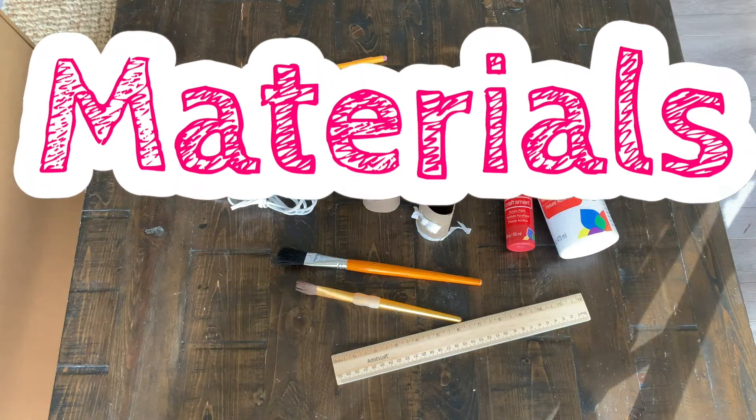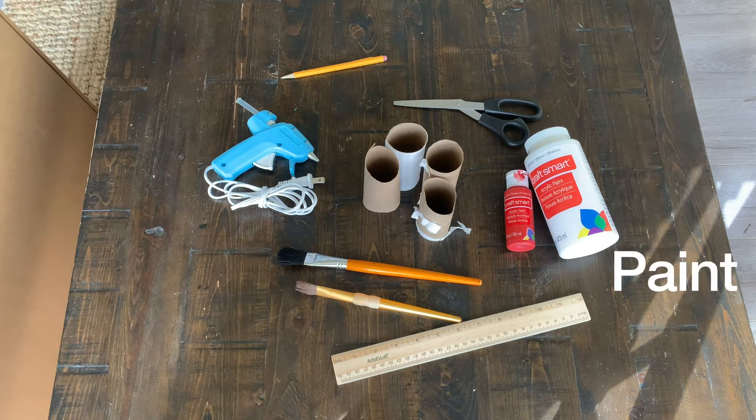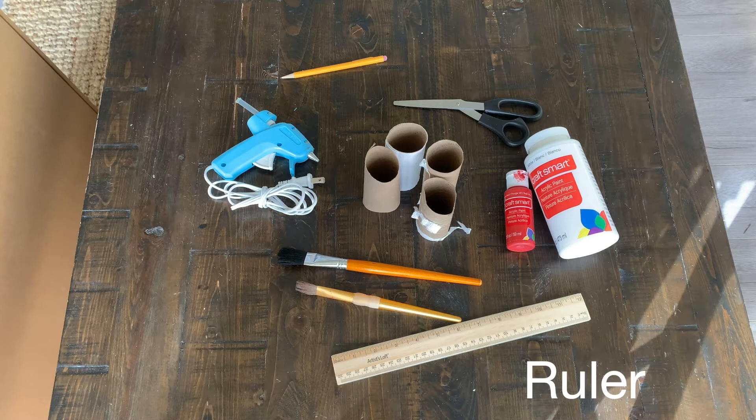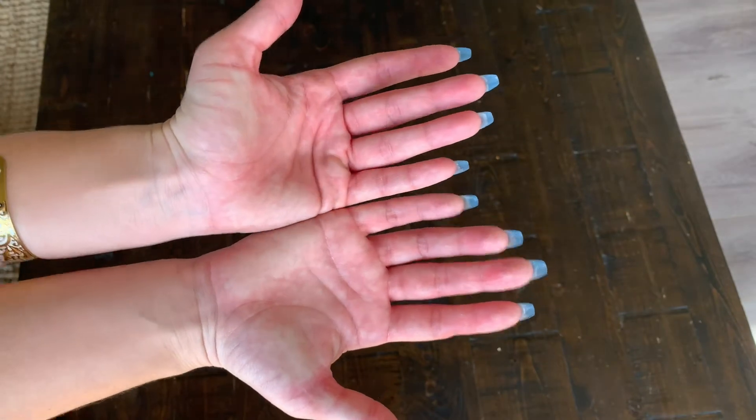The materials you're going to need are a glue gun, pencil, white, black, and red paint, paint brushes, toilet paper rolls, a box, a ruler, and scissors. But I really wouldn't use scissors because this is how my hands turned out — I would use an X-Acto knife if you have one.